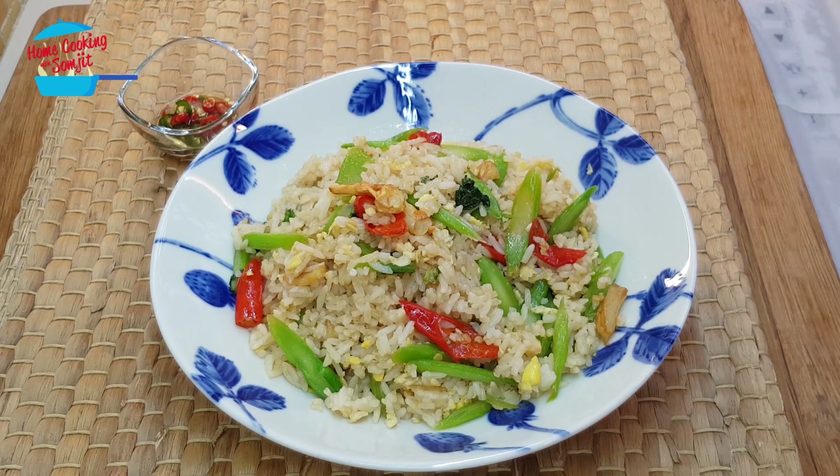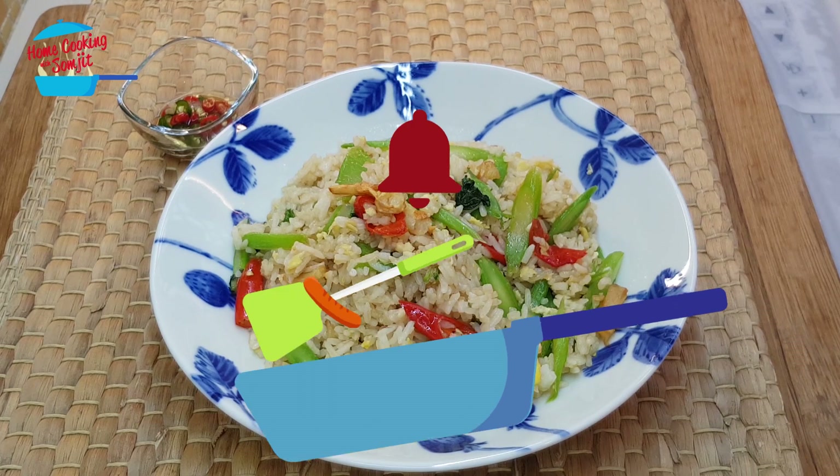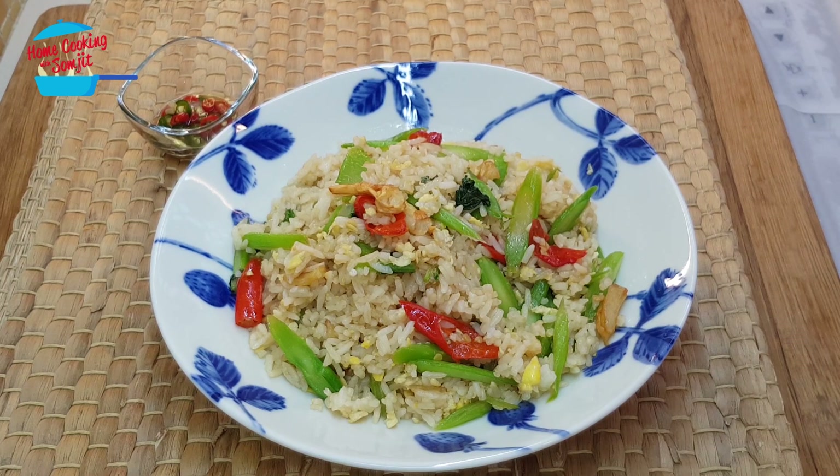Wow, delicious! Very nice fragrance of the oyster sauce and the fried garlic. The vegetable is still crunchy and the spiciness of the chili kicks in. Really good — this can really boost the appetite. Lovely, I like it. I give it a thumbs up. Thank you for watching. If you like this video, please share with your friends and remember to subscribe for more of my delicious cooking. Thank you and bye-bye.